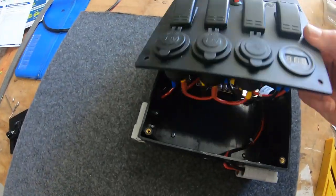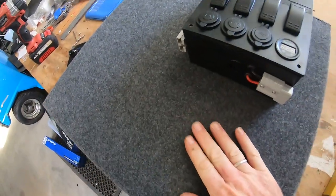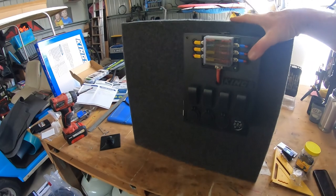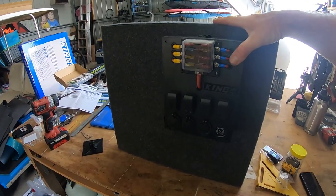So this is my switch panel here. I built this box so it's going to stand up in the back of the Hilux, so I can open up my side window and that'll be there so I can access that switch panel.